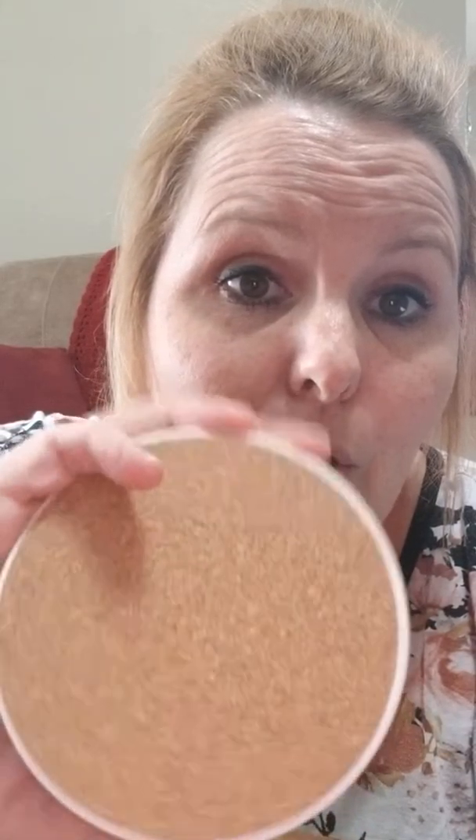This is actually the one I ran underneath the faucet. You can kind of see the water stains — the camera might not pick it up — but you can see it's still wet and it's got water in it, it feels colder. Nothing has dripped through, nothing's gone through to the back, even after running it under the faucet for a few minutes and letting it soak up. The cork on the back is still dry — so super great product.